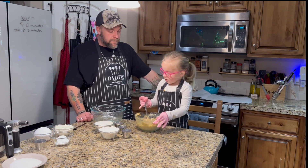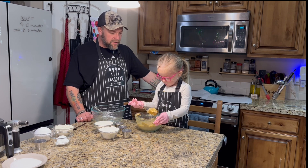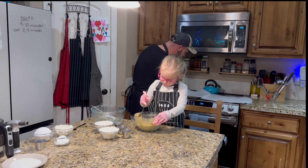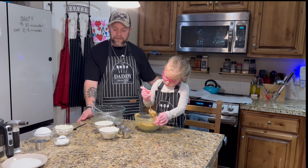We forgot something — we forgot to warm up the oven. Should daddy start the oven or do you want to? I want you to. Okay, we've got to start it for 350 degrees. That's really big, huh? Why? Because that's what the instructions said.